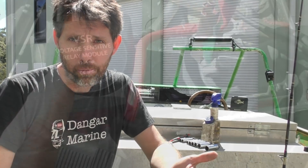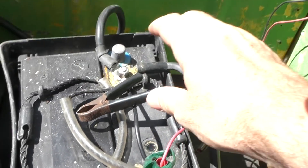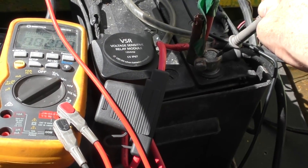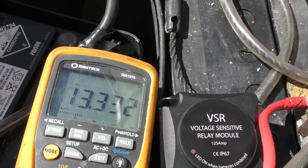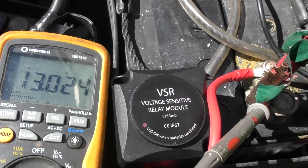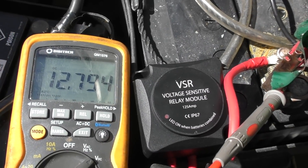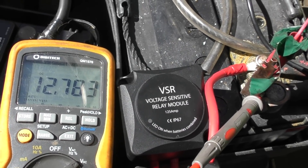Now everything's installed, let's do a bit of testing. On the front of this VSR is a little LED that shows when the batteries are being combined — when it's a closed circuit. I'll hook this battery tester back up and after a few seconds you'll hear it click and the LED comes on. With the multimeter on the starting battery we've got 13.27 volts, and on the house battery 13.27 as well. Now if I disconnect the charger, the battery will have a little bit of surface charge but that'll dissipate, and eventually when it drops below 12.8 it'll disconnect the batteries — there we go, just clicked off at 12.788.